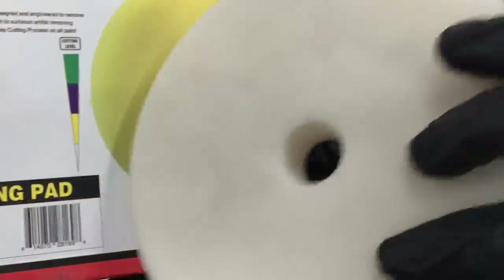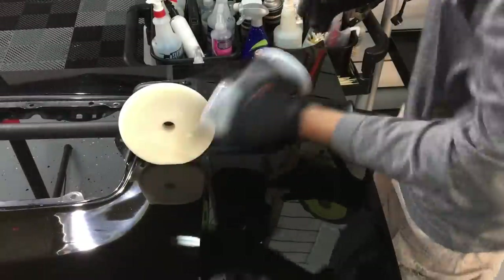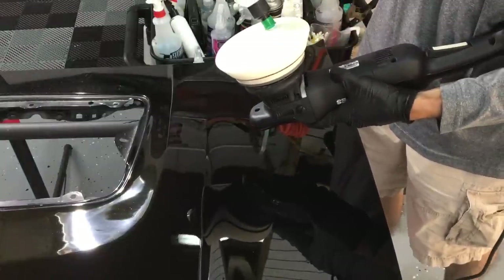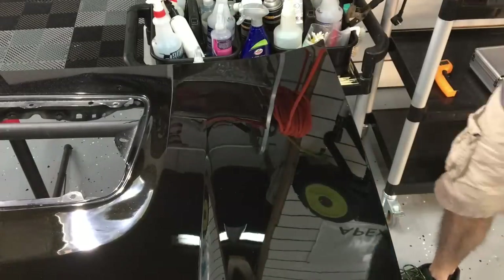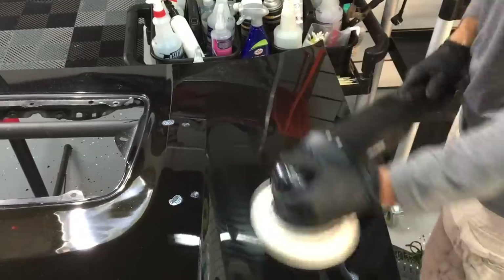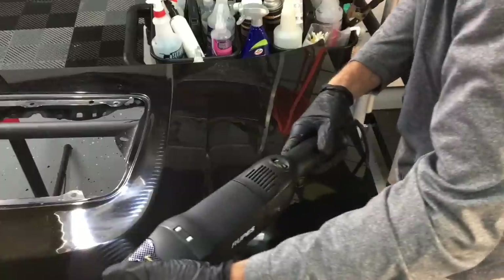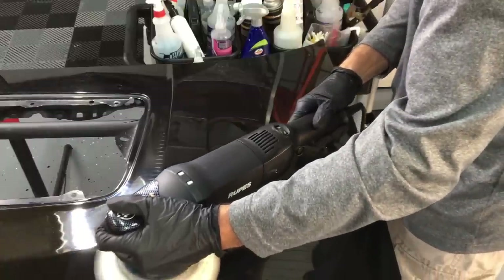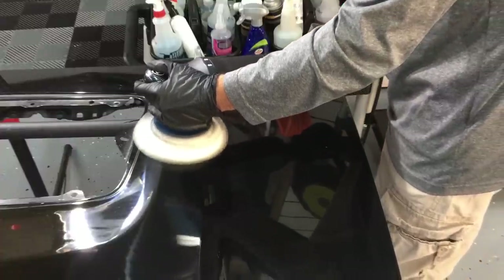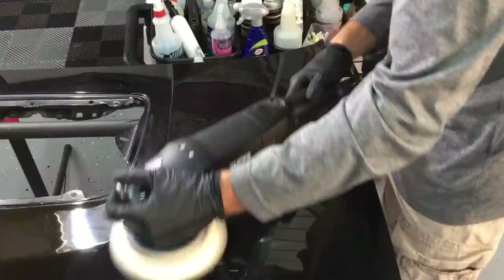Let's go down to this white pad, which is the softest pad in the Max Shine line. These polish pads from Max Shine are very good — they're holding up, quality abrasive. We're going to team that up with F3 from IGL, which is a finishing polish. Very small, non-aggressive nano abrasives in there — a very good finisher.